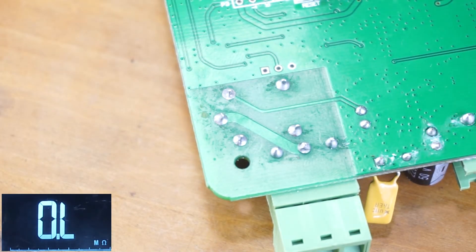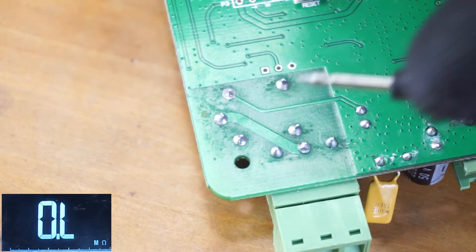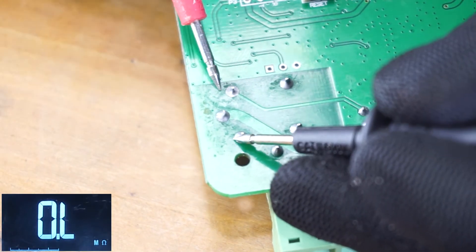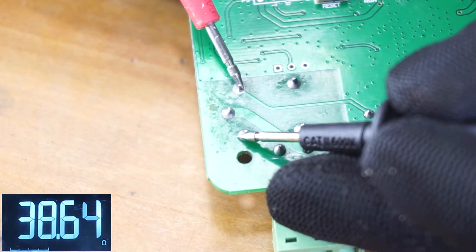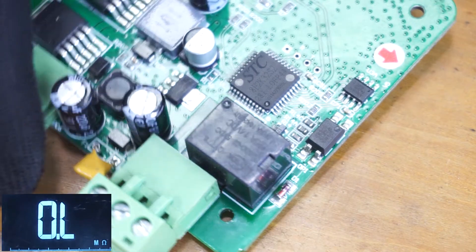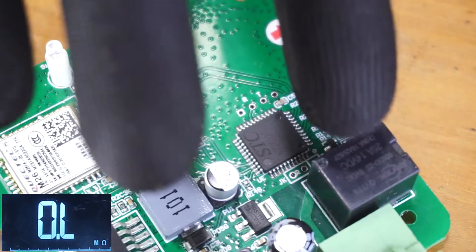If you have an open coil, the resistance will be very high — sometimes you will see OL, or resistance in megaohms or kilohms, which means you have a bad coil. If the coil reading is too low or near zero ohms, that means you have a shorted coil, and in that case you also need to replace the relay.